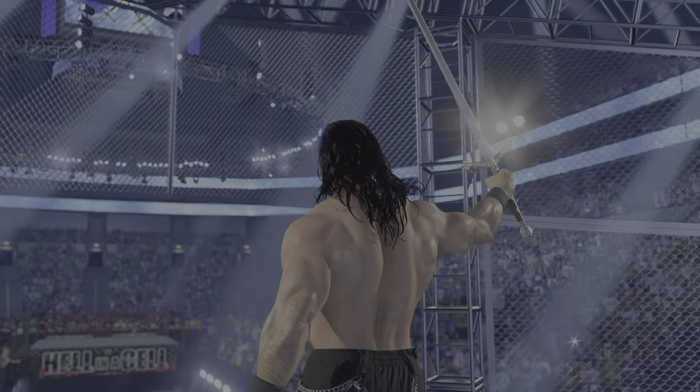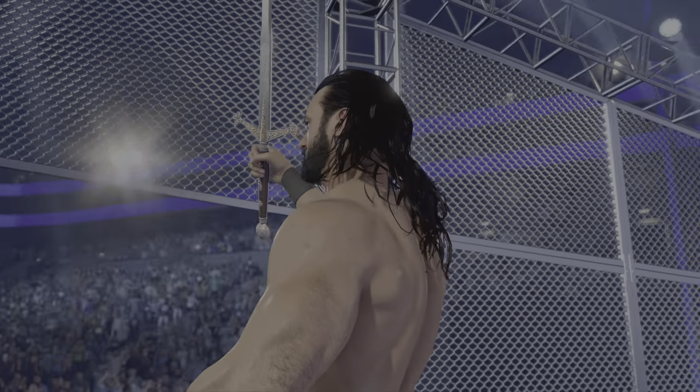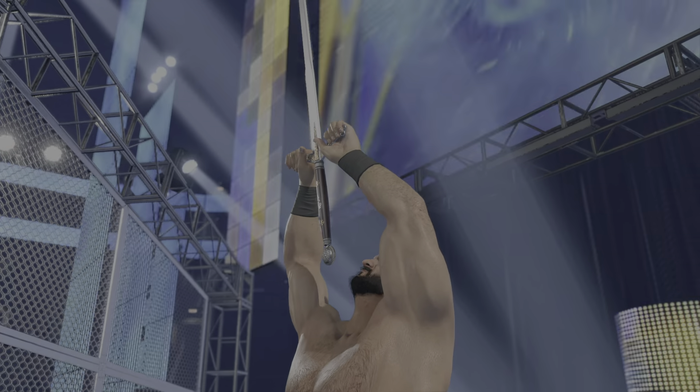Here comes the Scottish Warrior, carrying his trusted blade. Drew McIntyre summons the support of the WWE Universe into battle.